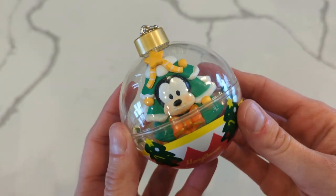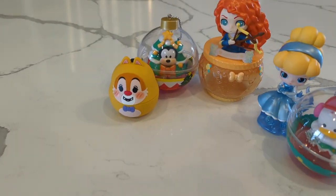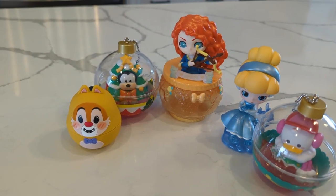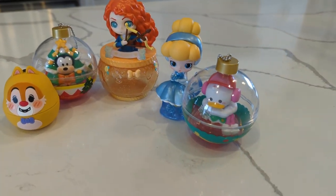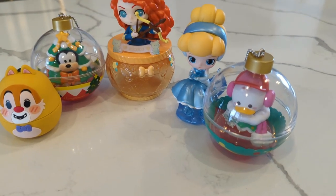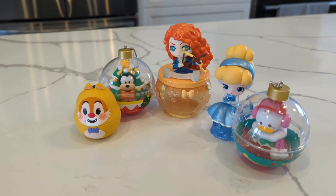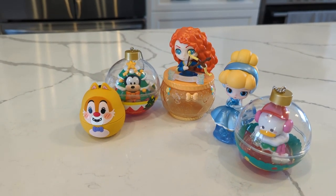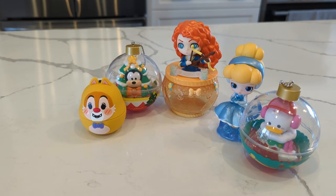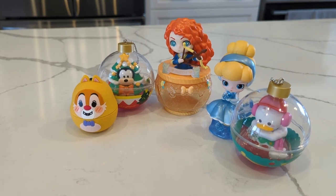That's a wrap on our unboxing! Thank you so much everybody for watching this video. Please let me know which one I opened is your favorite — they are all so cute. I did put Cinderella's little shoe in her hand there. I have to say maybe Merida, because that's so cool that you can put stuff in it — like I can put a couple of Mickey pin backs in there. Very fun unboxing, thanks for watching.